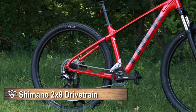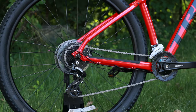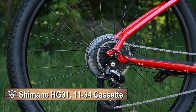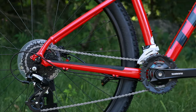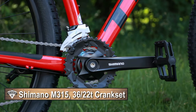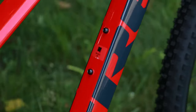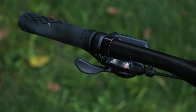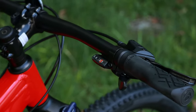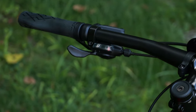Unique to the Marlin 6, this comes with a 2x8 drivetrain. It sports a Shimano Altus M310 8-speed rear derailleur going to the Shimano HG31 11-34 cassette, running through a KMC Z8.3 chain to the Shimano M315 crankset. It runs a 36-22 chainring combination, with an Altus M315 front derailleur. To shift the bike, it's set up with Shimano Altus M315 rapid fire shifters, which means you have an index finger and a thumb button to operate, with gear indicators to make it easy to control the bicycle.